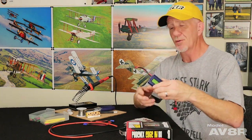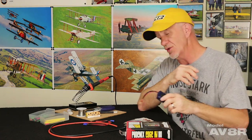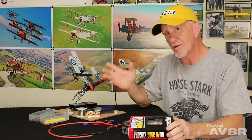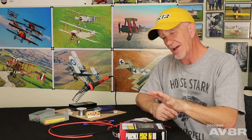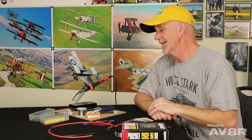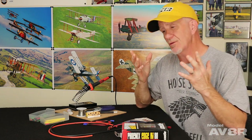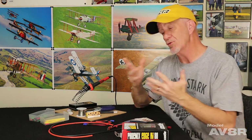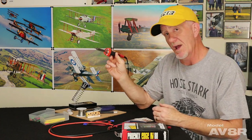Also, electronic components: when you buy a wattmeter, it's going to come naked — you're going to have to solder the connectors you're going to use onto that. A lot of times when you get into ARFs and some of the more advanced airplanes, you'll get an ESC like this Castle where all the wires are naked and I've got to solder the bullet connectors as well as the connector on the ESC. It's a really great skill to have. It is very basic, it will give you a lot more options, and it will make the hobby a lot richer for you.